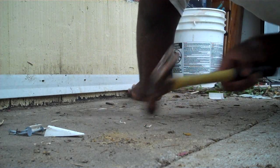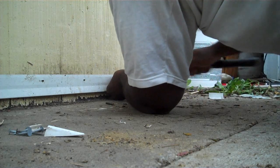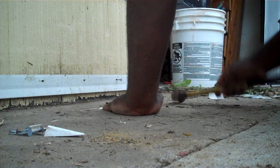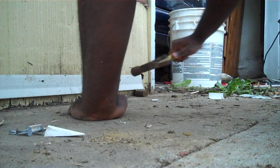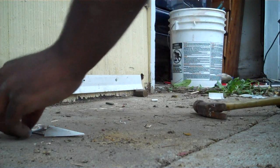There you go. Is there a dog out here? Put it in here? Alright. Right here? Yep. Get enough for you.